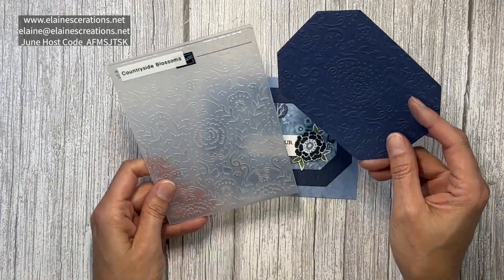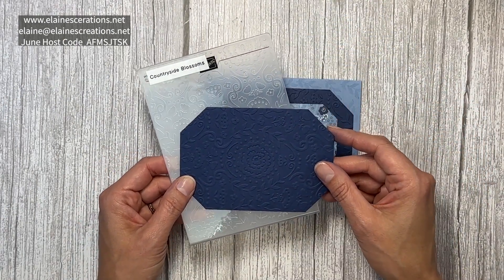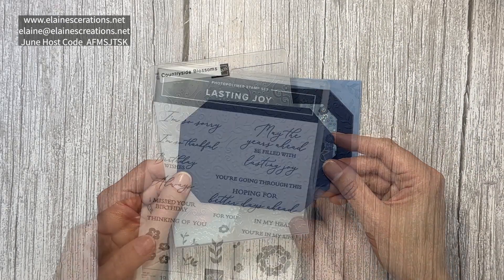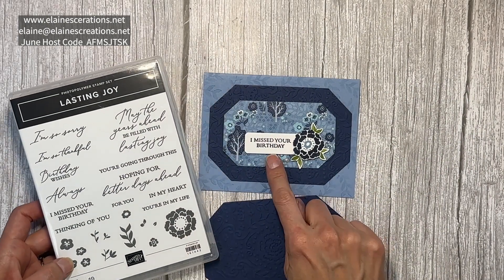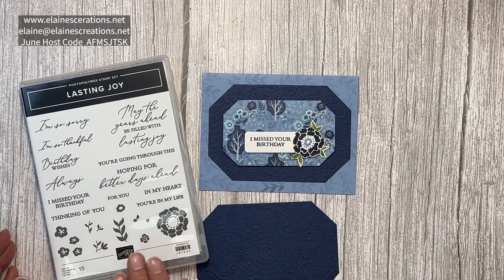I've used the Countryside Blossoms embossing folder to emboss this piece of Night of Navy, which is the largest die. I've used the Lasting Joy stamp set for the sentiments and the flowers on the outside and on the inside.